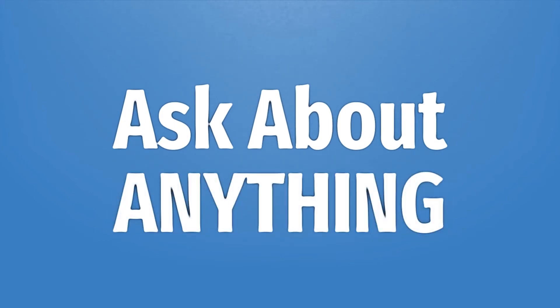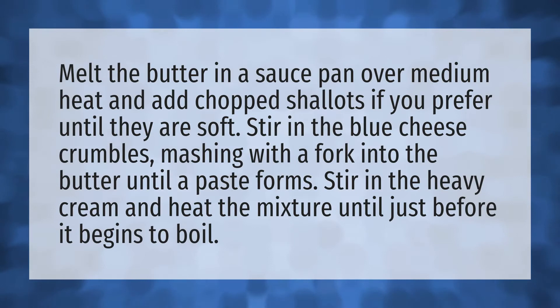We bring you the answers to all your questions — be better than others, enjoy the benefits of knowledge. Melt the butter in a saucepan over medium heat and add chopped shallots, if you prefer, until they are soft.